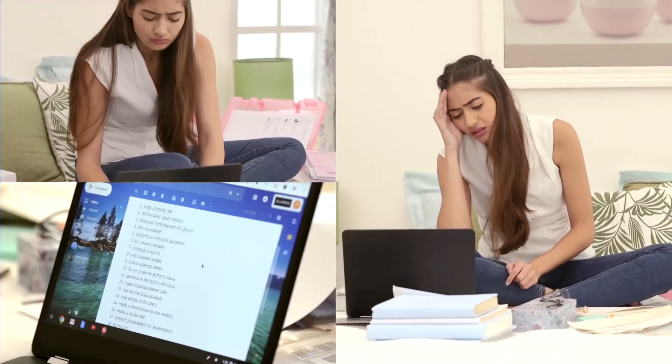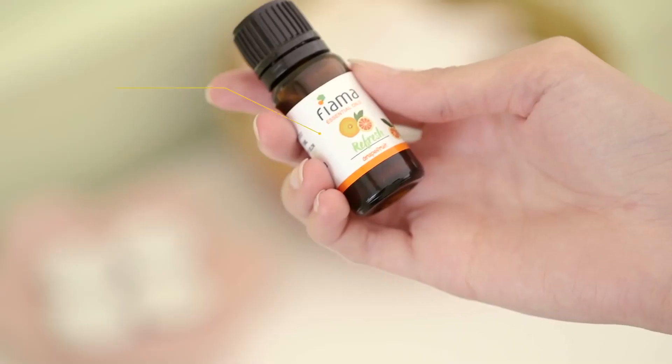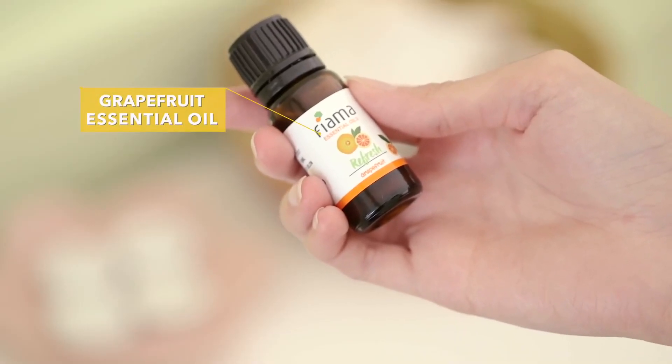When life delivers more punches than a victorious Mike Tyson, it's essential oils to the rescue. We're using grapefruit for its mood-uplifting, energy-boosting properties.